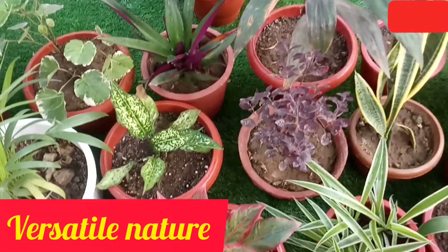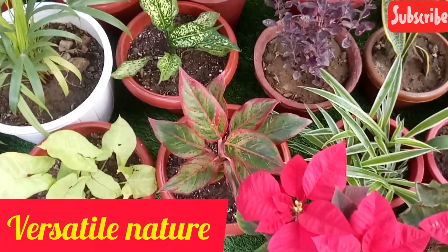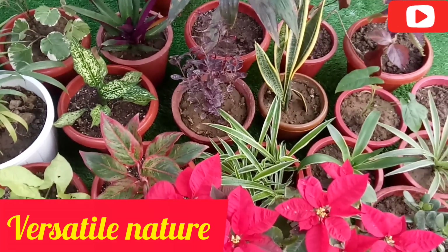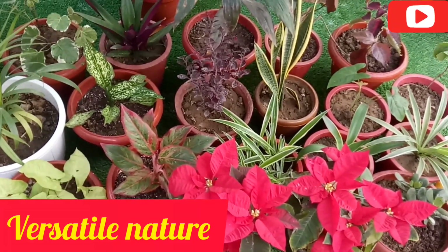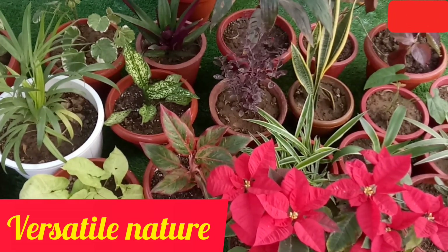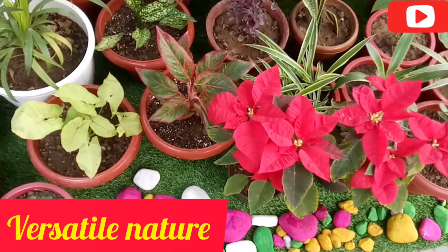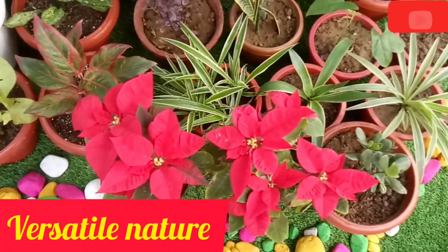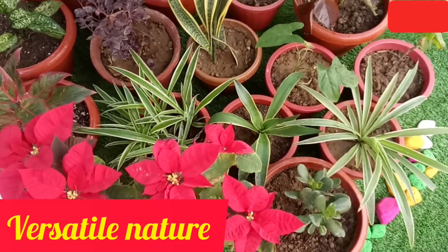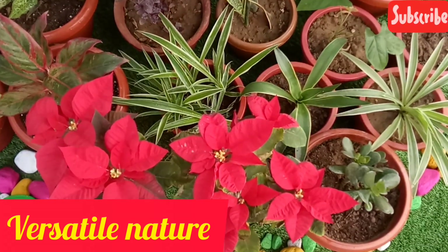In winter, poinsettia is expensive. You can select the color according to your choice. The colors are very beautiful — you can see reddish colors in our environment in Rajasthan.